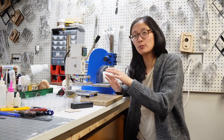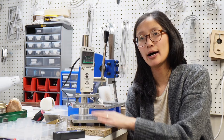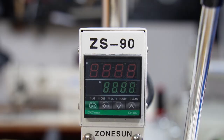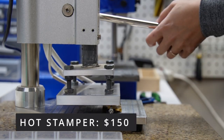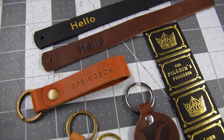Beside the arbor press we have the hot stamper. I also bought this about four years ago and we use it for personalizing everything. We have a bunch of brass letters we got from Wuta Leather, and this machine is the ZS90 from ZoneSun. I think I bought it for about $150 on AliExpress and it does the job. There are definitely way better hot stampers out there, but it's really hard to beat the deal on the ZoneSun.